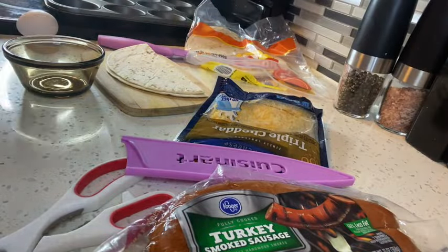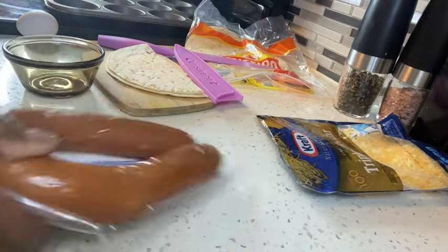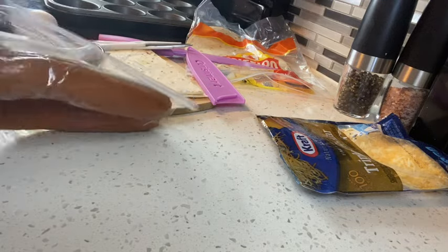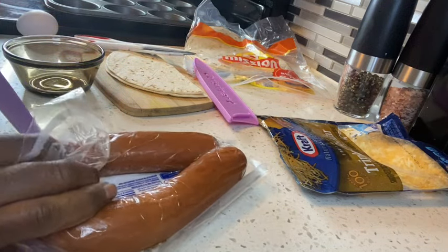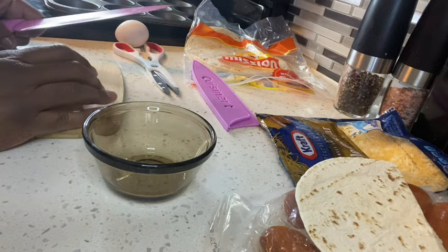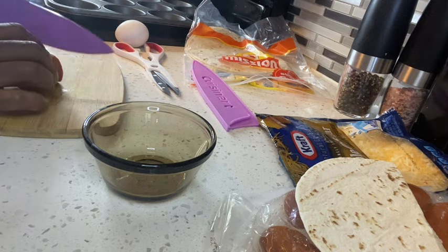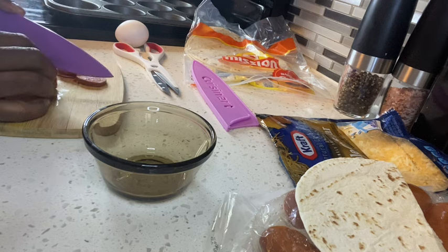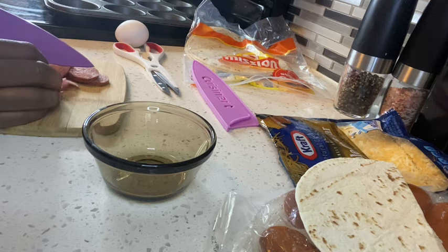Okay guys, the video you just saw of me making the little breakfast taco things — I still had a question about it, so I wanted to make two more with the idea I had. I still have sausage and more of everything left. I'm going to recreate them so I know I can make them look the way I want. They came out okay, but I believe I know where I made my mistake. I'm only going to cut up a few pieces of sausage, use one egg and one shell — cut the shell in half.